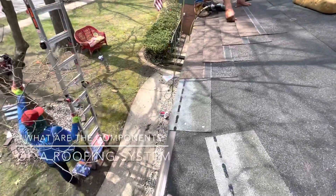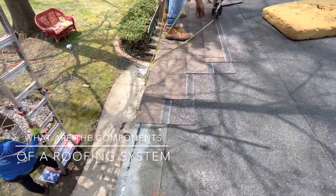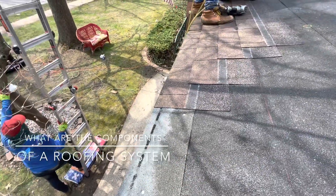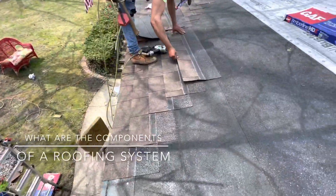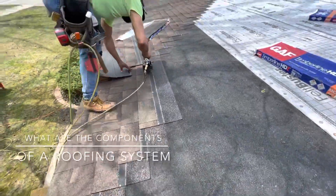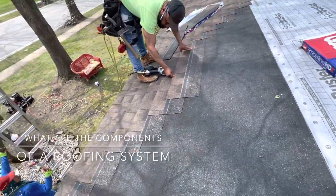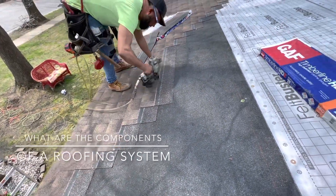What you can see here: the drip edge, the starter shingle, and the ice and water barrier. We have a chalk line, and the ice and water is two layers — two rows — because of the pitch.